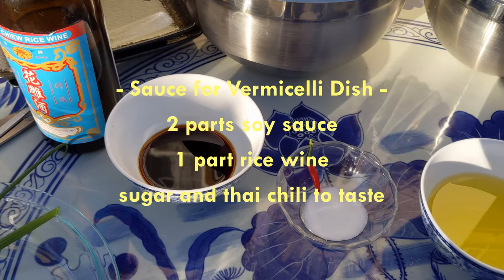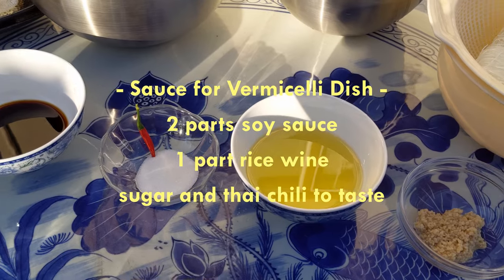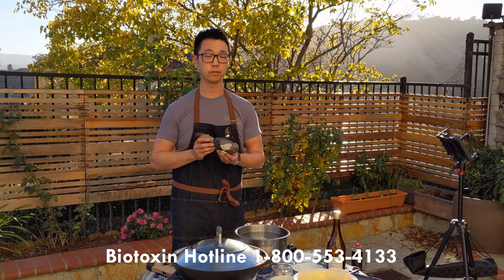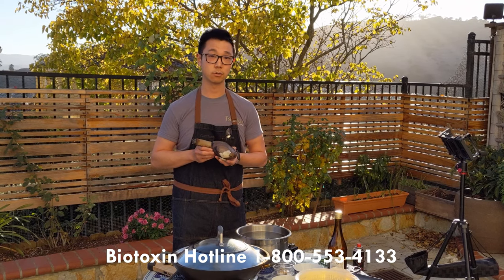Important thing to note: never eat the stomach contents — that's the dark entrails you'll see in there, discard those always. And of course, before you go for any kind of bivalves or filter feeders, always call the biotoxin hotline. I will put that on the screen as well as in the description.